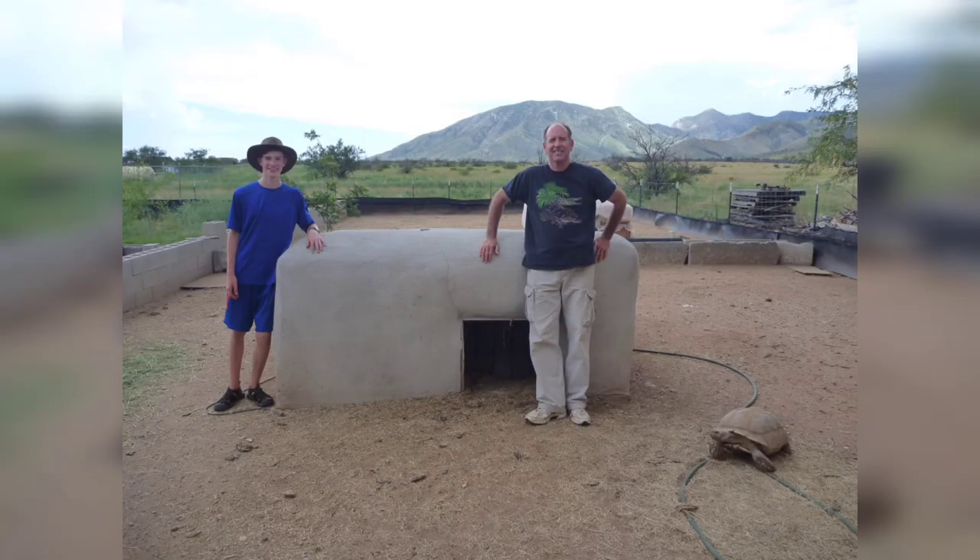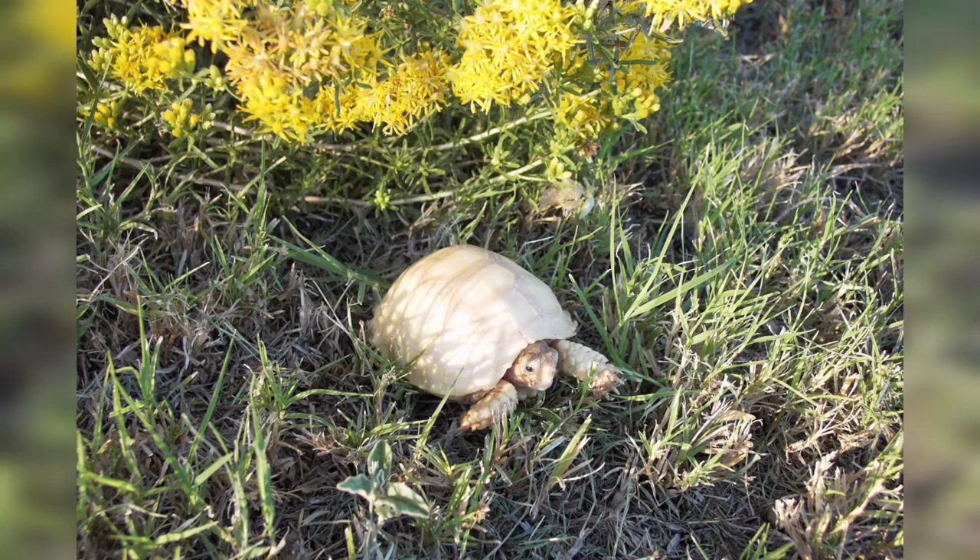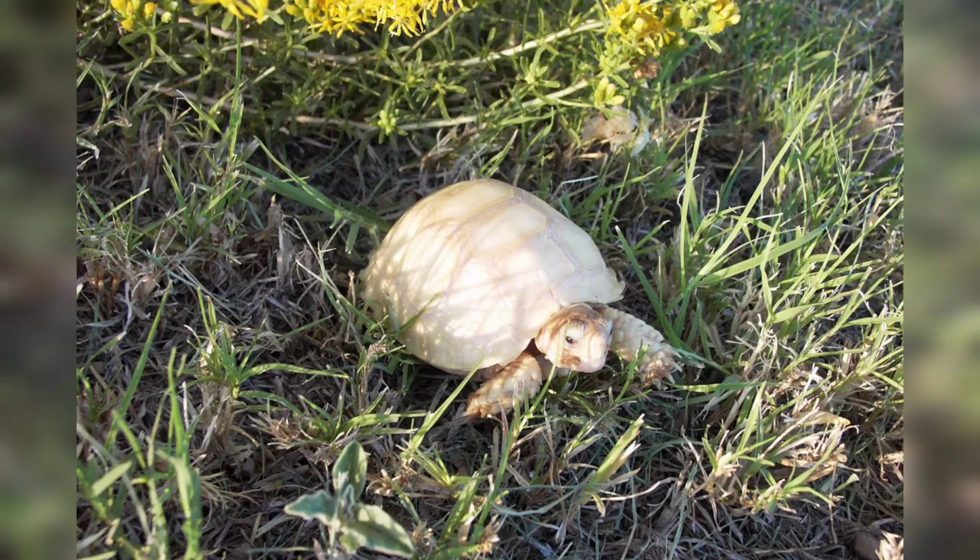This is my brother Richard, and he built a barn out of straw, stuccoed it. You may know him as he's the first one to produce the ivory sulcata.